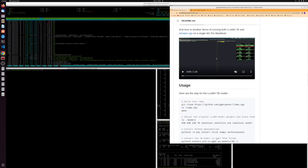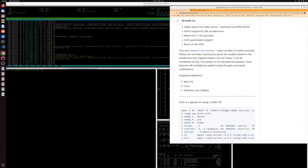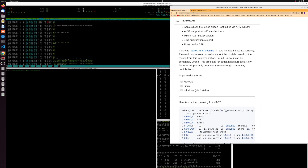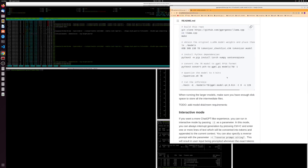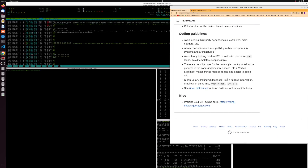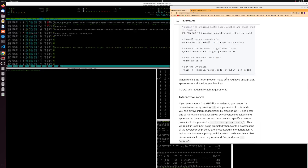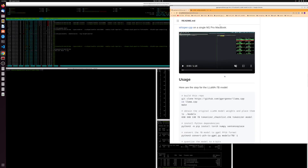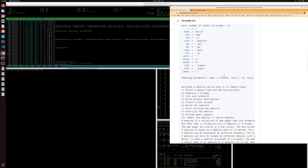All right, let's test llama.cpp, which is supposed to be a C++ implementation of LLaMA. They've got the 7B model and we should definitely be able to run the 65B if I can get it quantized. They have a different system for quantization here that should make this possible — I saw that people were able to do it with 64 gigabytes of RAM.